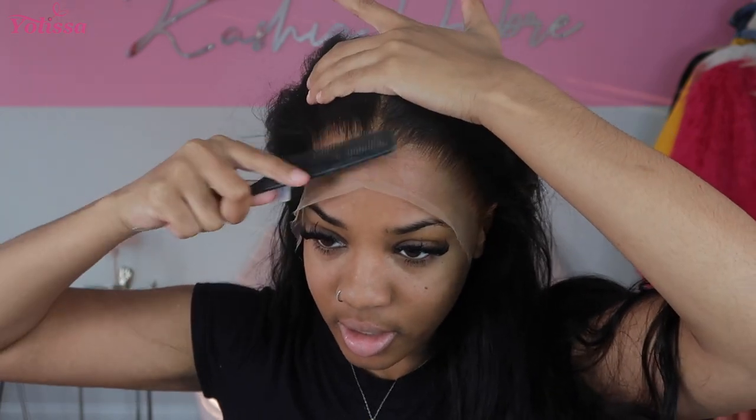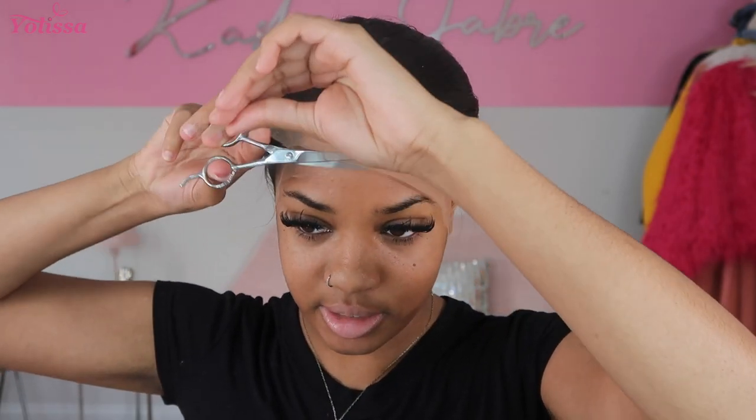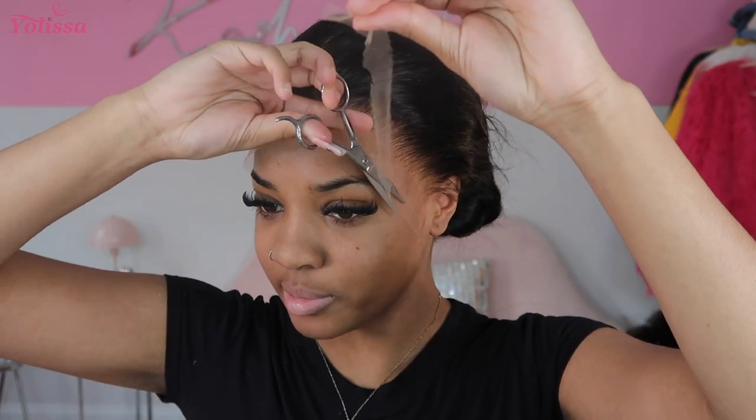I always like to take a small-tooth comb and just make sure the lace is all the way pushed down into the glue. Now it's time to put all the hair up. Since this hair is from Yalissa Hair, I'm going to use my Yalissa Hair band to melt this lace into my skin. But before that I'm going to cut just a little bit of the lace off so I can see a little better, because the lace gets in my eyes and messes with my lashes.